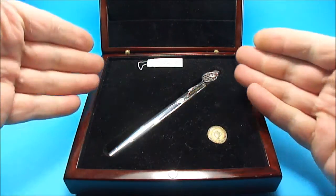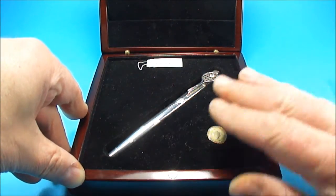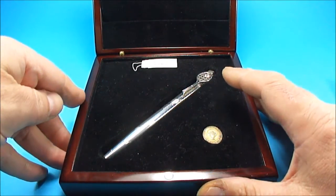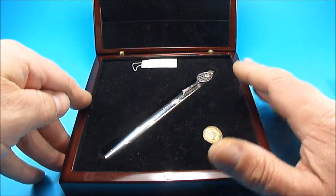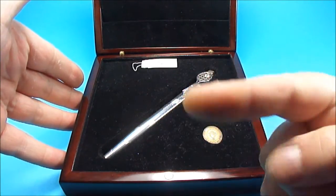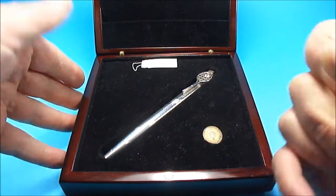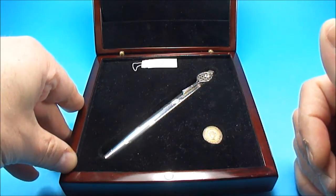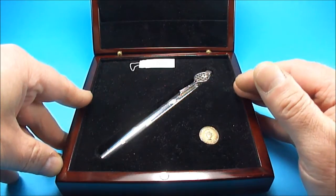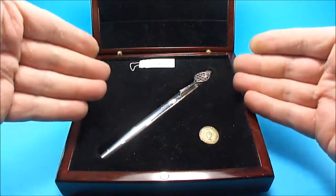There we have it, ladies and gentlemen. I hope you've enjoyed looking at this particular pen as much as I enjoyed owning it. Don't forget it's going to be on my YouTube channel — there's lots more videos there. You people out there are watching but not leaving any comments, so don't be shy — leave a comment.